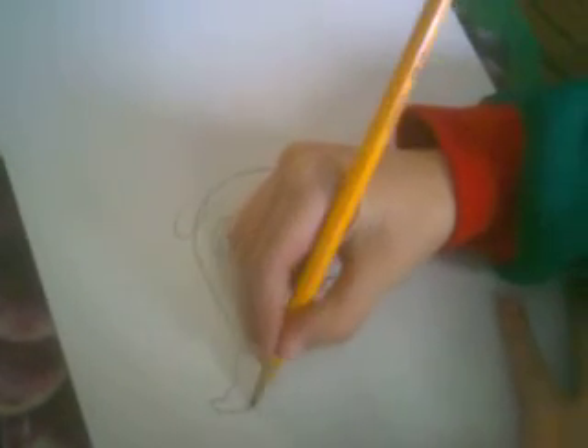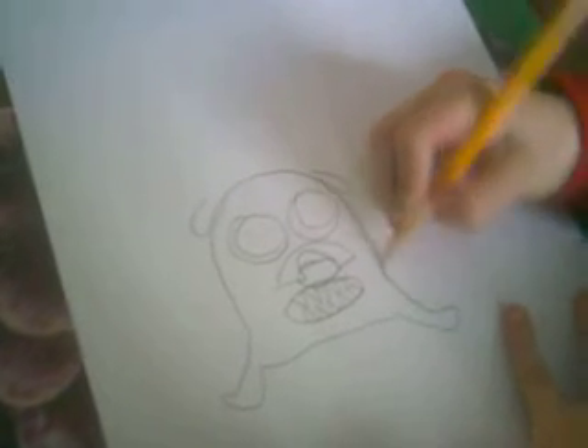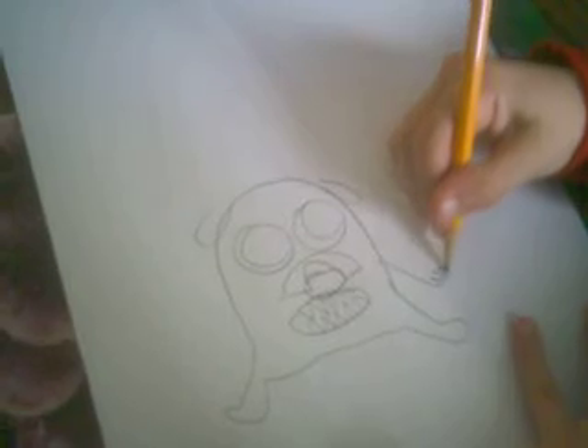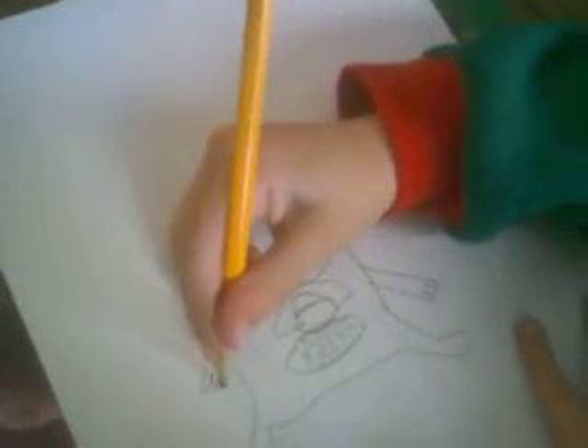Now we do Jake's legs. Okay, now here's Finn and Jake. Thank you for watching my video. Now please comment.